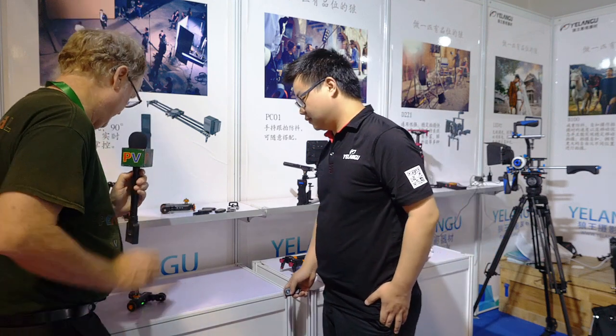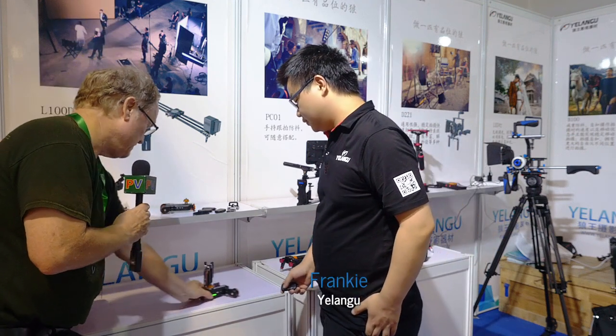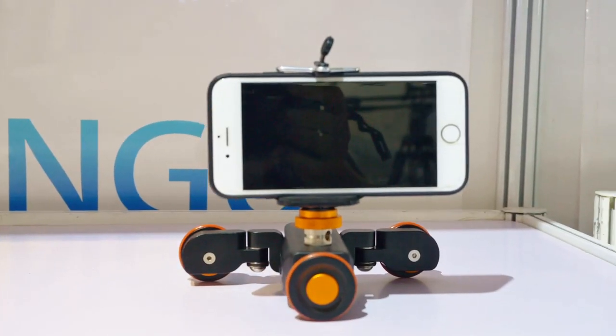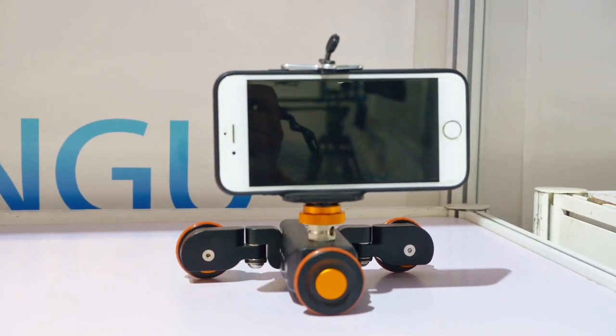This is Alan here at BIRTV. I'm at the Yungo booth with Yungo. What do we have here? It looks like a cell phone on a motorized dolly.